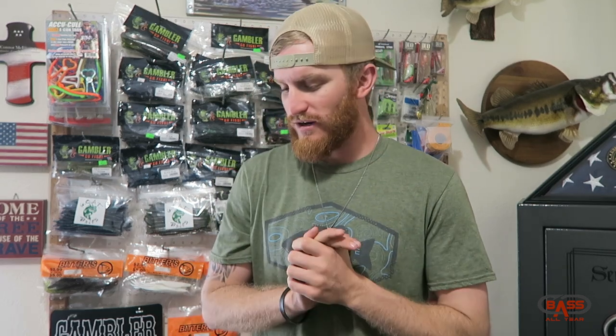All righty y'all, what is up, welcome back to the Basil Your channel again today. Tune in for another video, appreciate y'all coming on in.